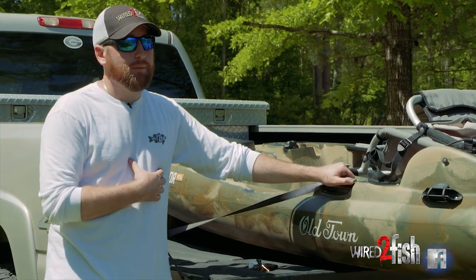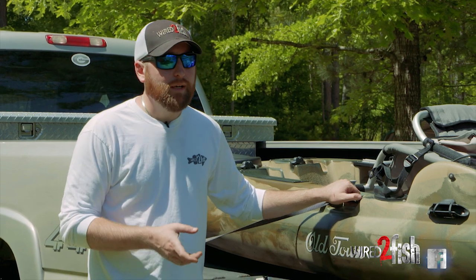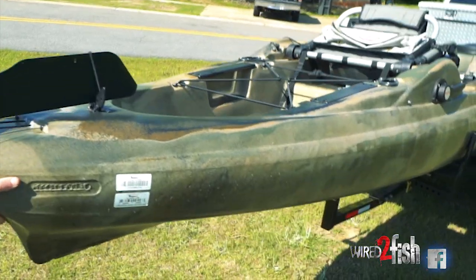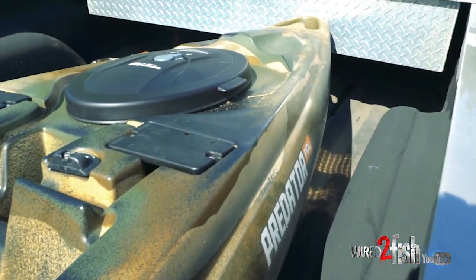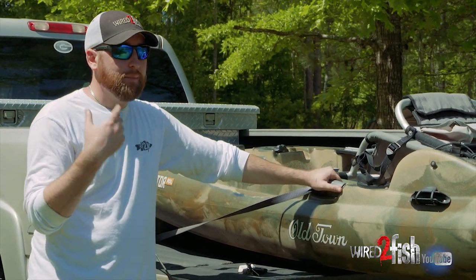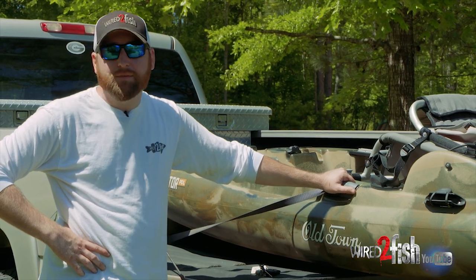I've really enjoyed it for being able to, after I get done working for the day, and it's five o'clock and I want to go catch a couple bass before supper — I can throw this thing in the back of my truck, get one ratchet strap, holds it down to the bed, keeps it from going side to side, and I can be at the pond in 10 to 15 minutes, catch me a couple bass, scratch the itch for the week.